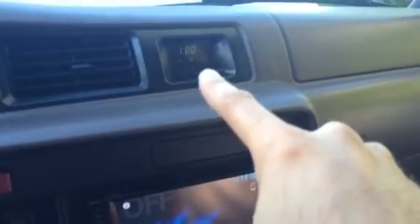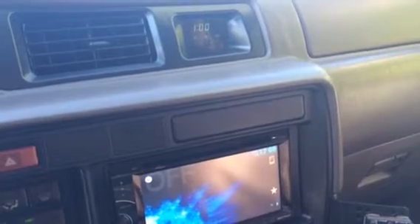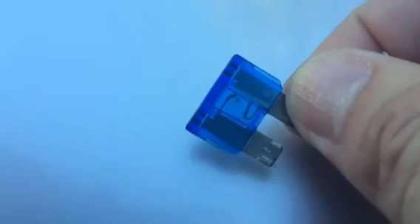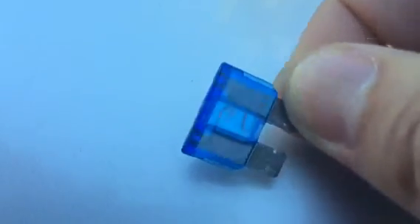In doing so, everything got reset — it resets back to one o'clock and the stereo gets reset back to 12 o'clock. So unfortunately I'll be running a little goofy for the next 40 or so miles while the ECU relearns the field mapping for the truck. And as you can see in the video, it did go ahead and blow that 15-amp fuse.